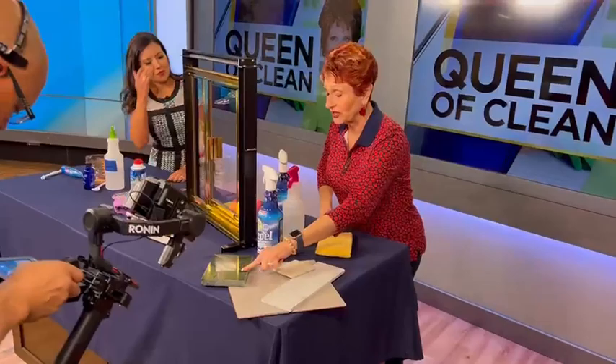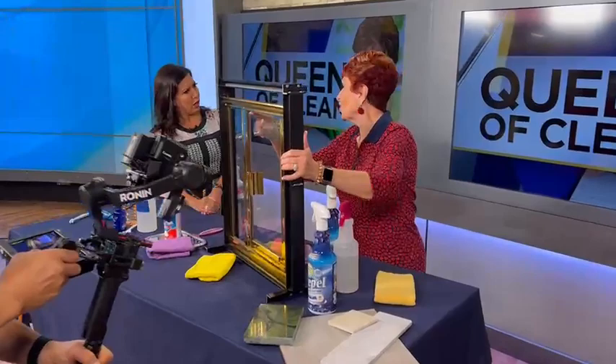You can use it on your cooktop, stainless steel, countertops, and shower doors. We know how bad shower doors can get.